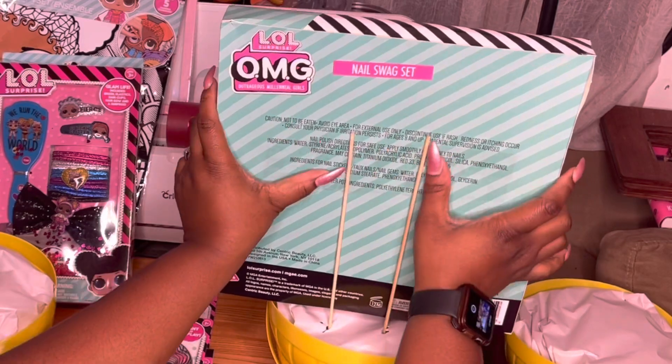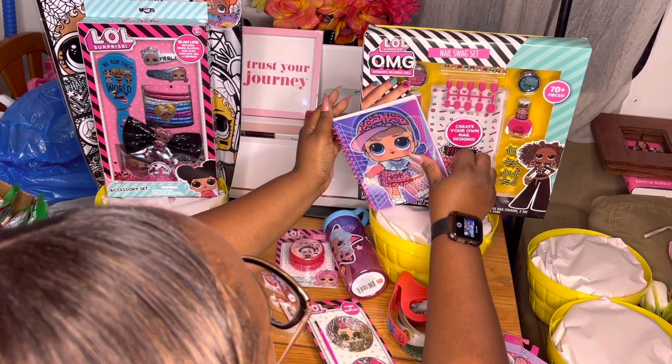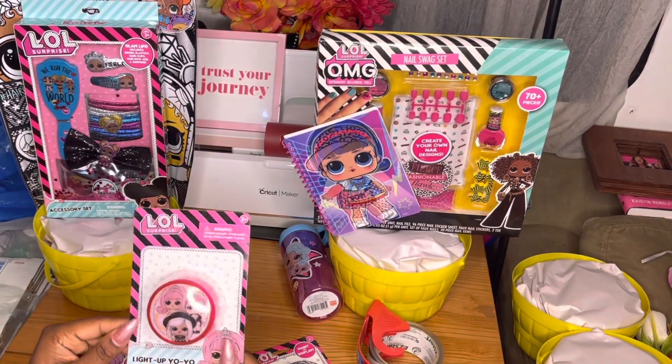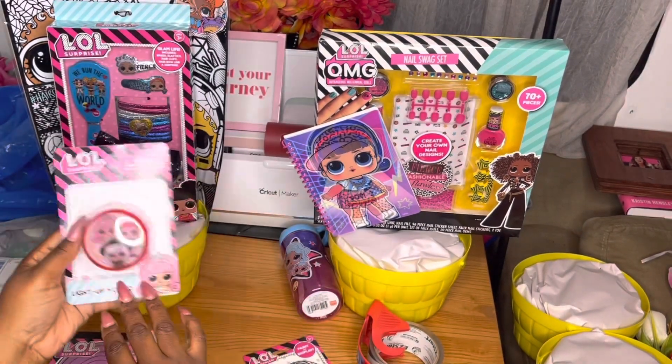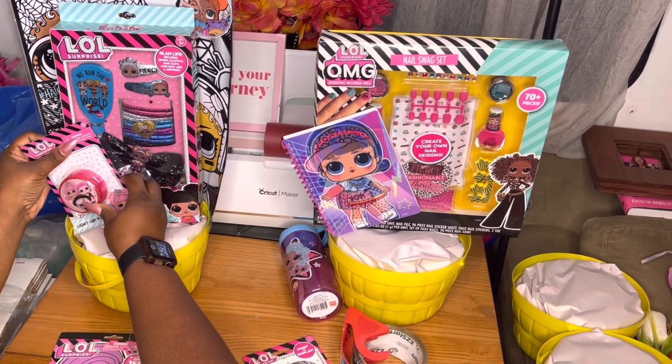I found this OMG doll from City Trains for $4.99 and I cleared the shelf. I got this little journal from Dollar Tree last year — there were quite a few of those. The yo-yo I found at Target for one dollar. I was so excited to find that and I'm just going to secure that to the front of the basket.